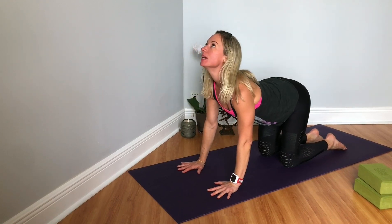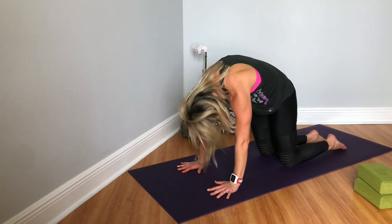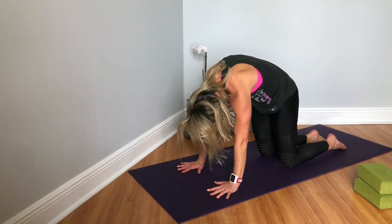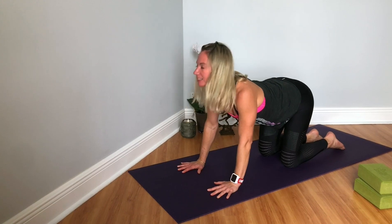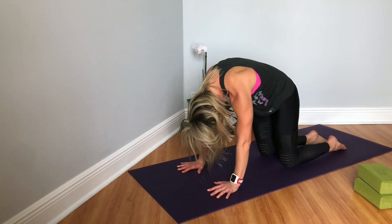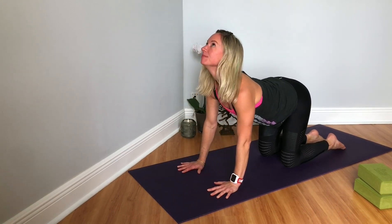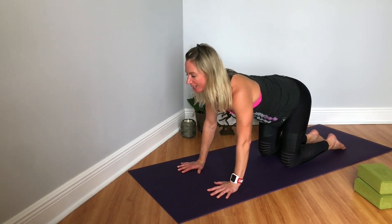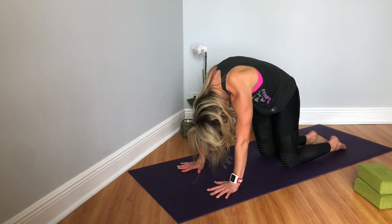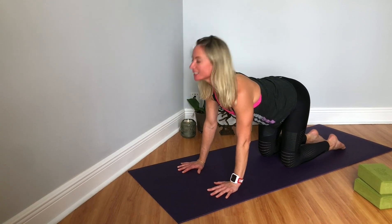We'll do a few rounds of cat-cow to bring articulation to the spine. Make sure fingers are spread evenly and the creases of your wrist are parallel with the short end of the mat. Drop your belly, inhale, eye gaze up. Exhale, rounding the spine, bringing the chin to the chest, navel draws in. Inhale, eye gaze up. Exhale, rounding. Two more like that — inhale, and exhale. Last one — inhale, and exhale.